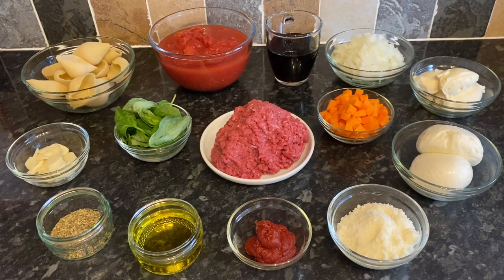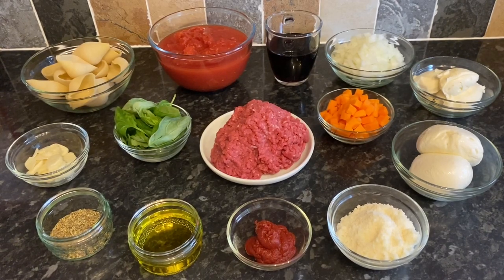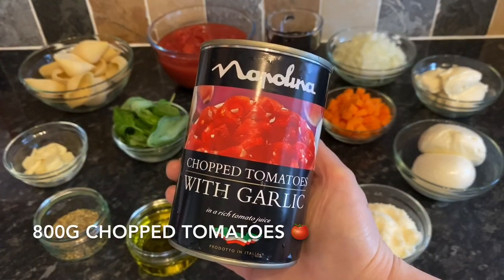I've got some large pasta shells — conchiglione — I used 17 of these. I've used 800 grams, which is two standard cans of chopped canned tomatoes, 180ml of red wine, one large onion finely diced, 250 grams of mascarpone cheese — though you could use ricotta if you prefer, both work wonderfully. You'll need two standard balls of fresh mozzarella, about 125 grams each, so 250 grams total, plus grated parmesan — use as much as you like — and 500 grams of minced beef, a handful of fresh basil, one large carrot finely diced, and salt and pepper.